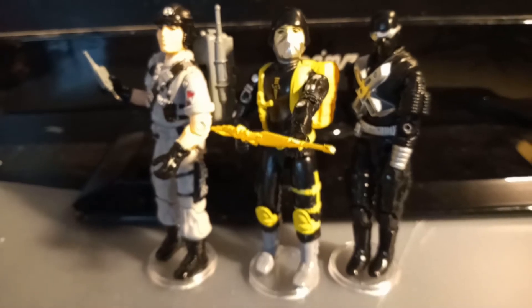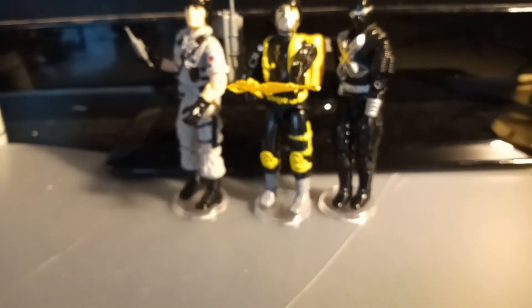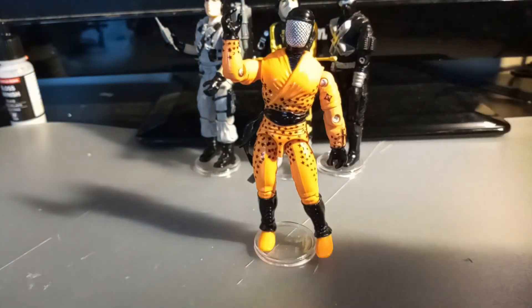The SAS Trooper is now ready to go and kick some Cobra with the rest of his G.I. Joe teammates. By the way, if you attempt this on a Ninja Force Street Fighter Immortal Kombat figure, I'm not liable for any deaths you can cause — or rage.